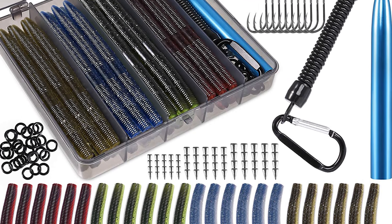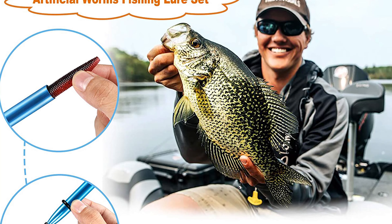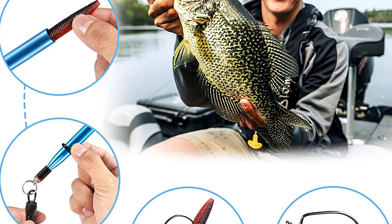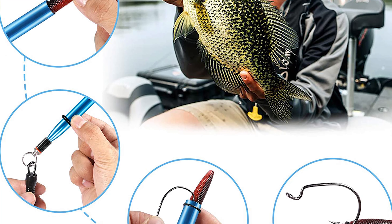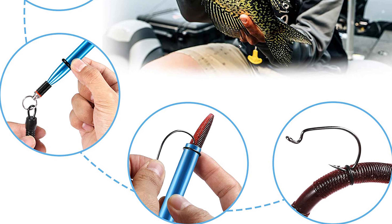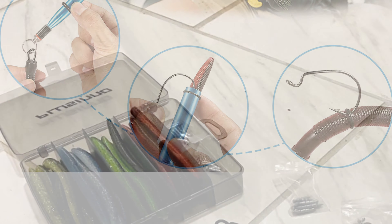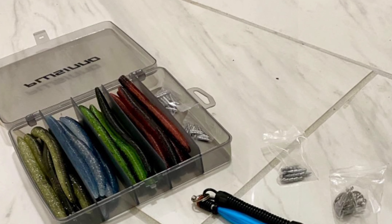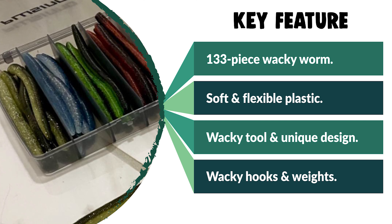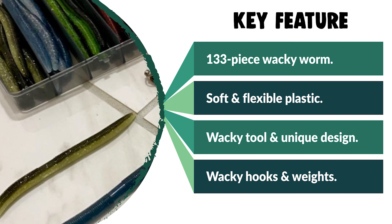Each 5.5-inch worm lure is double-colored to attract curious fish and help you land more fish. The aluminum worm rig tool features incredible rust resistance, ideal for saltwater fishing. Its unique design with O-rings protects the hook from tearing out due to violent hits. The wacky weedless hooks are made of stainless steel — high strength and anti-rust — keeping lures snag-free. The worm hooks are made of high-carbon steel with black nickel.